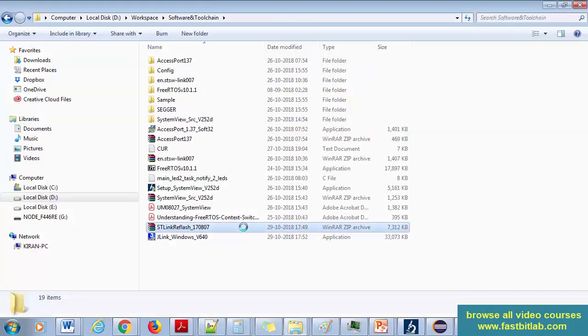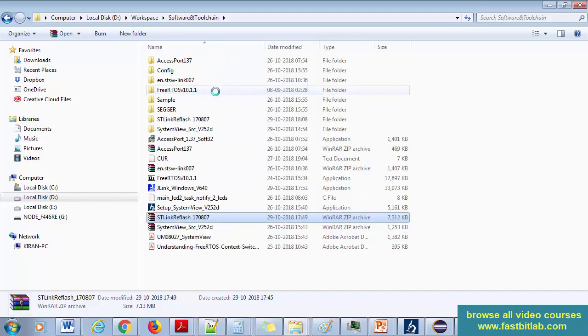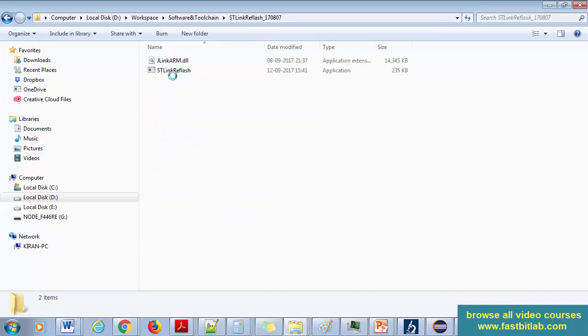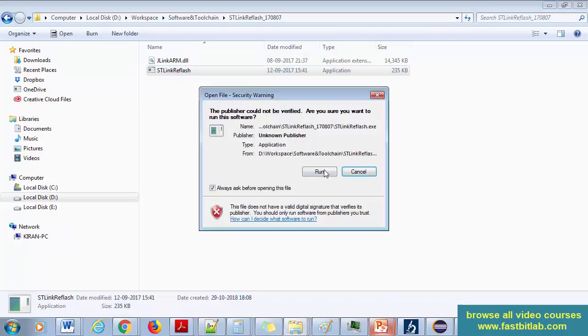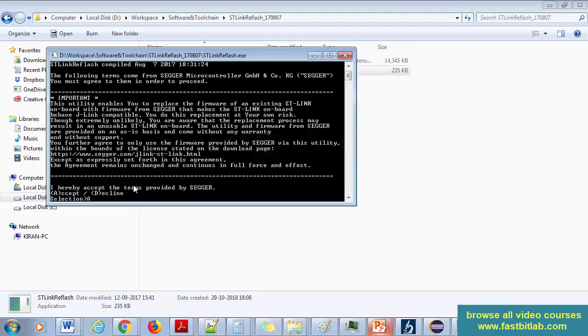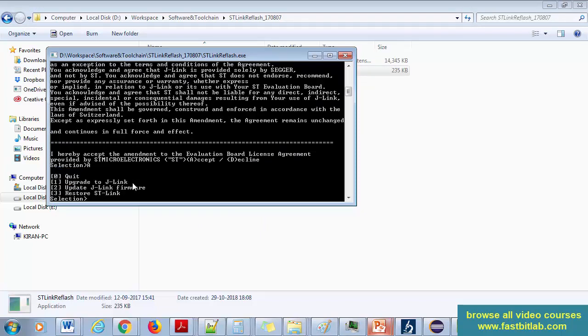Now let's go to the ST-Link reflash tool we downloaded. Extract the archive, then launch the software. Before launching, unplug your board from the PC. Once unplugged, launch the tool, click Run, type 'a', and again type 'a'.